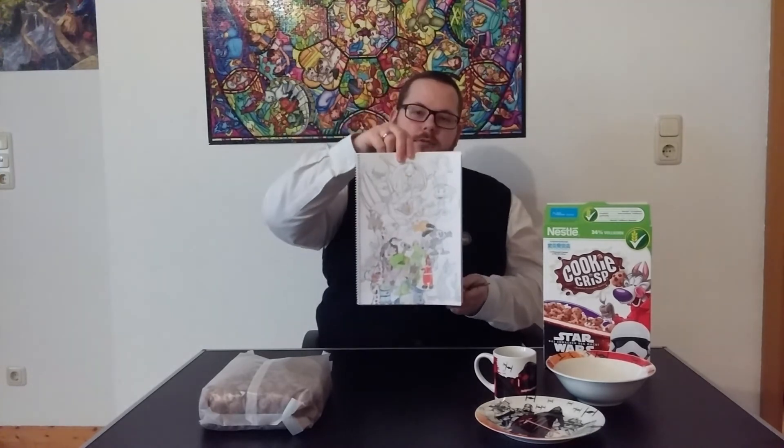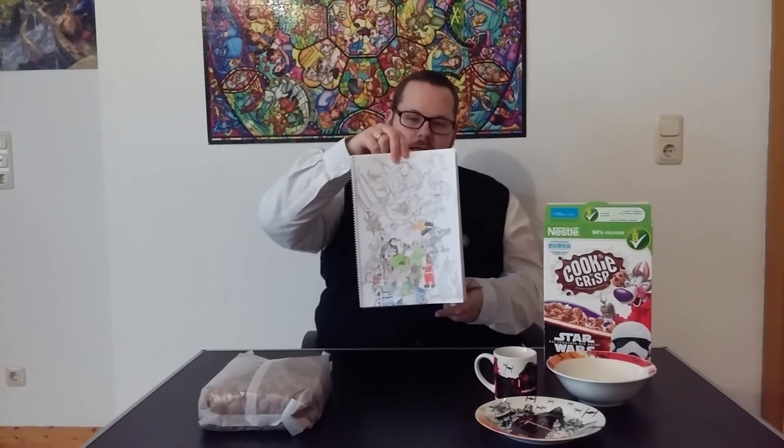I saw this cute design of the Mickey silhouette with a bunch of characters inside and outside, and I thought it was a really cool idea, so I put the Mickey silhouette on paper and put all my favorite Disney characters on it. The pencil was on the table because I drew this — all my favorite Disney characters on the Mickey silhouette. I'm not finished yet but I'm really happy about it.